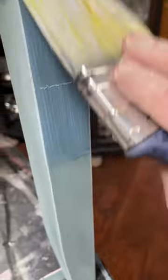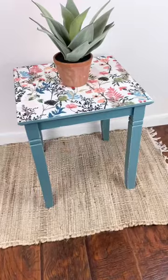To seal the piece I used a clear matte top coat and applied that all over, and here are the final results.